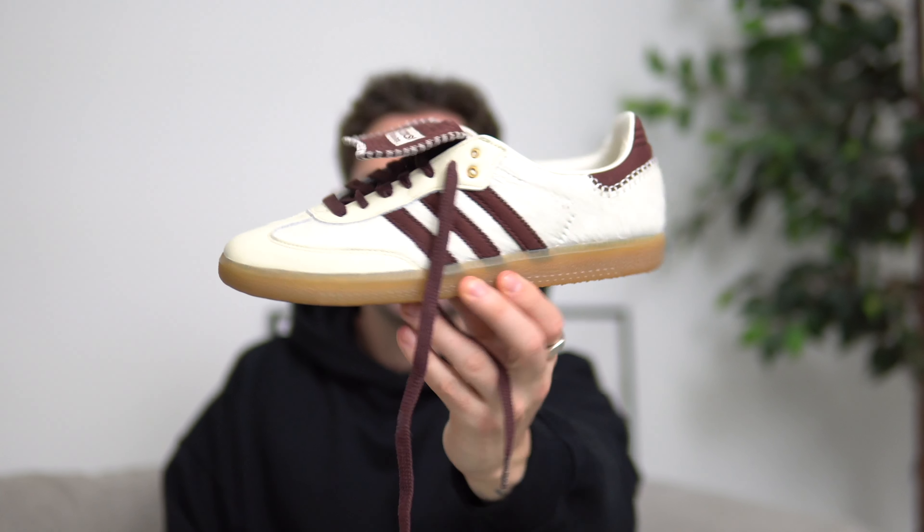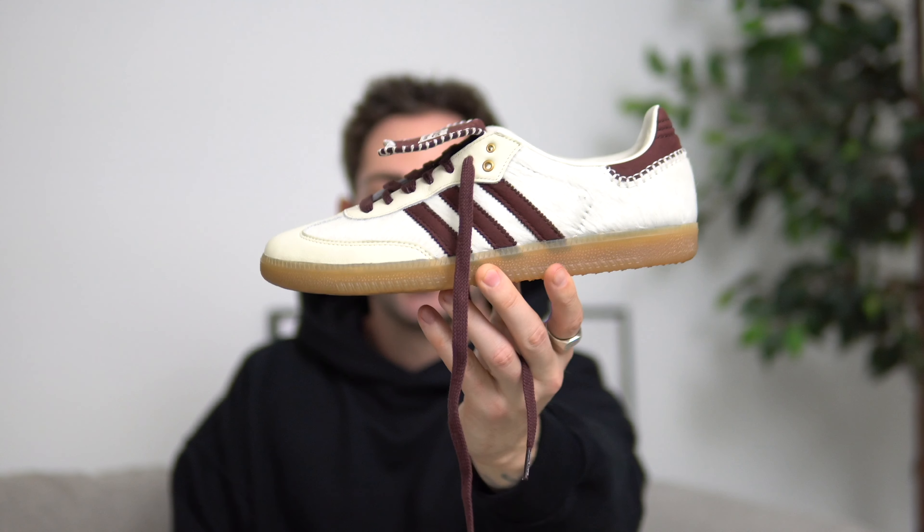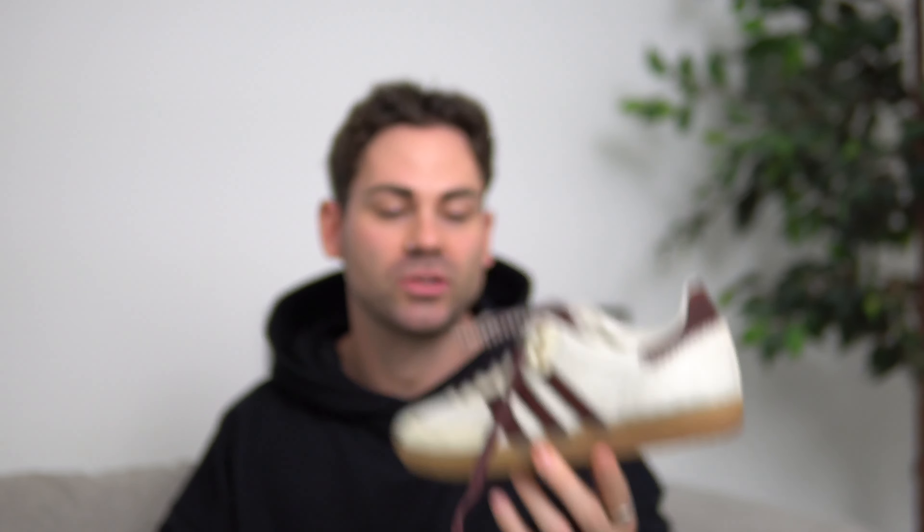And there we have it, guys. That was the unboxing and styling of the Adidas Wales Bonner collab. Let me know in the comments what you think of the sneaker — I know these are not going to be for everyone, especially with that pony hair texture. Let me know in the comments down below what you think.